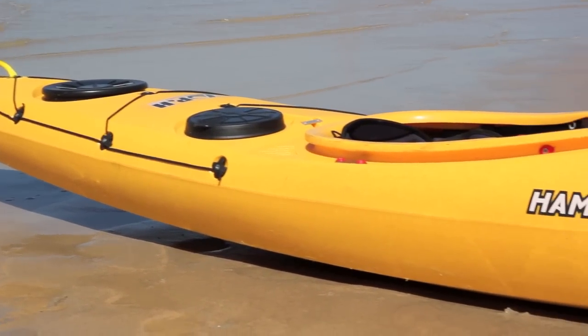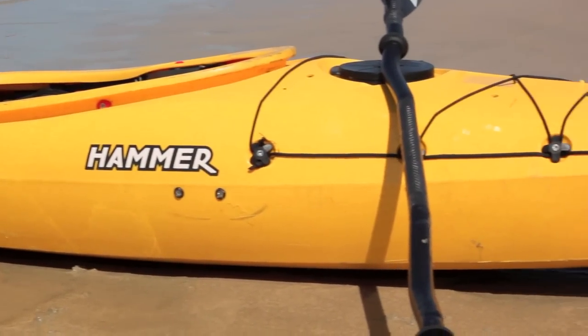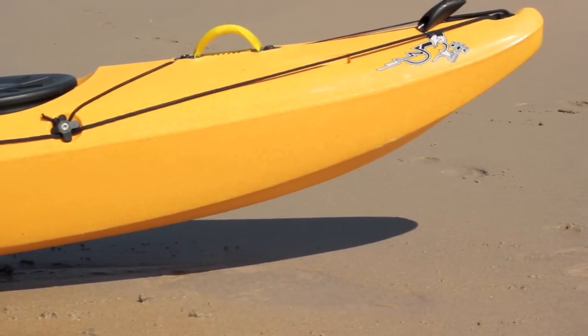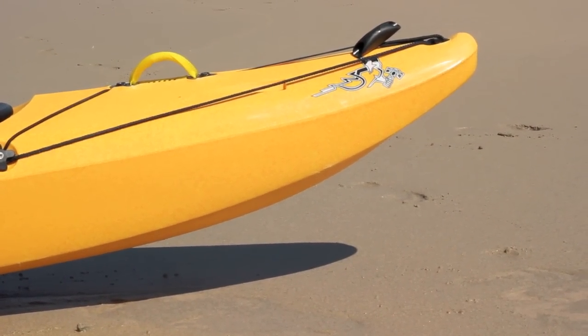The P&H Hammer is a radical new kayak that is primed to take Play the Sea and river exploration to a whole new level. Influences from the P&H Delphin and Piranha Fusion and aspects of whitewater kayak design feature in the Hammer, giving both sea and whitewater paddlers the opportunity to have some serious fun.